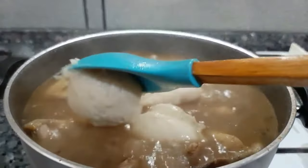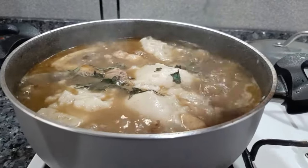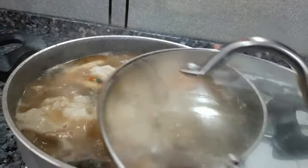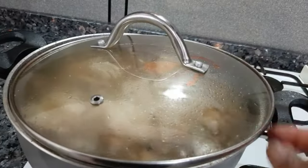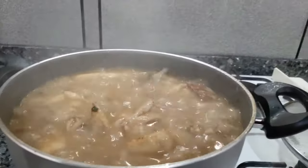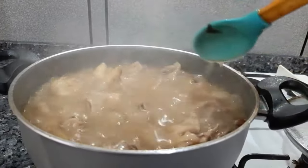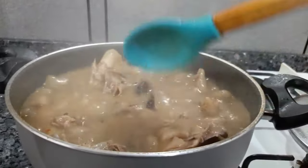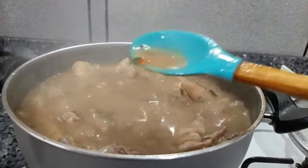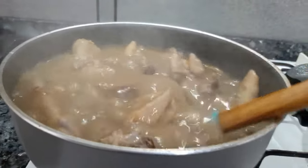I'll add my blended yam — I did not blend it too watery because it's going to melt into the soup itself. I am also adding some utazi leaf for garnishing; you might not want to add that, it's a personal choice. My mom used to add either utazi or uziza leaf back then. The soup is almost done — it might look watery now but just give it 5 to 10 minutes and you will see the result.